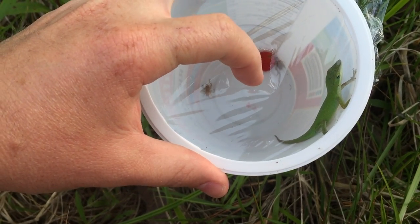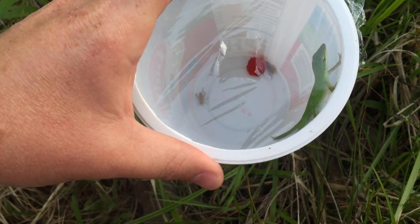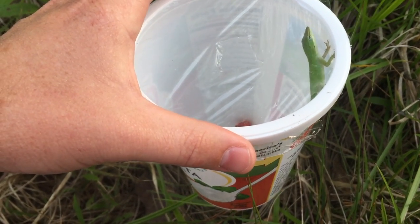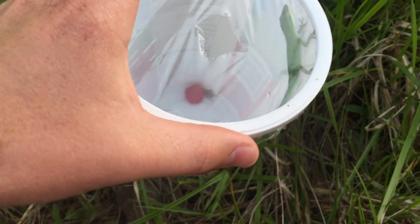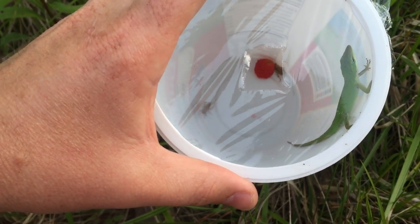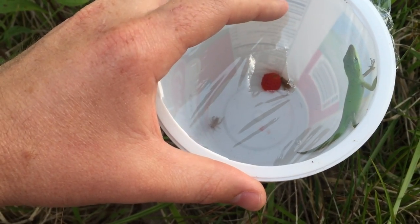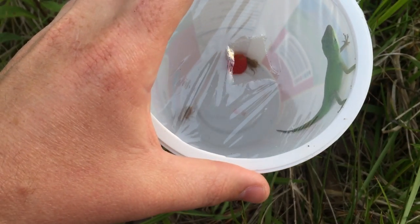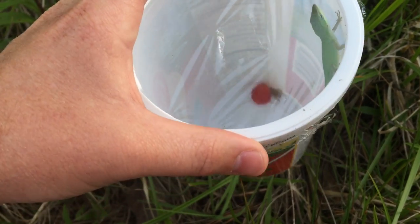You can see I caught a little green anole here. Basically they see the bugs through the saran wrap, crawl down into the hole to get the bugs, and then can't get back out. This is really cool especially for lizards like anoles or geckos that climb well — as you can see, this anole has no trouble climbing the side of the container, but they can't climb on the saran wrap, so she has no way to get back out.